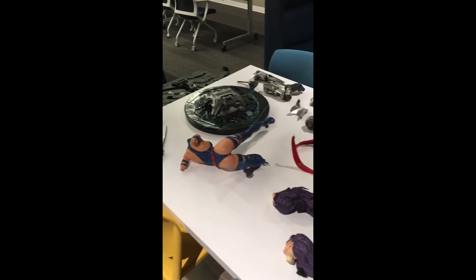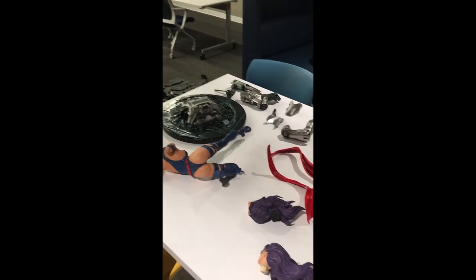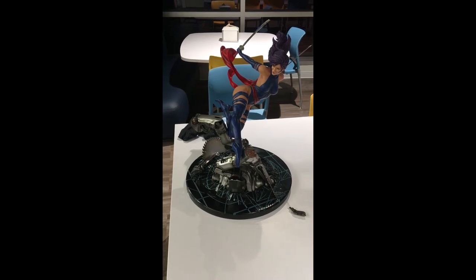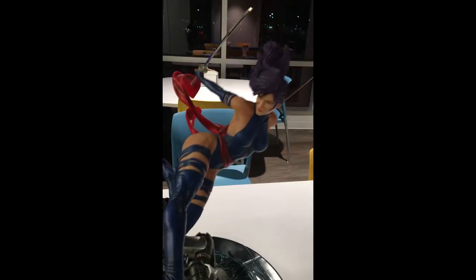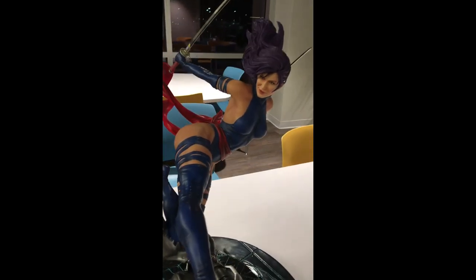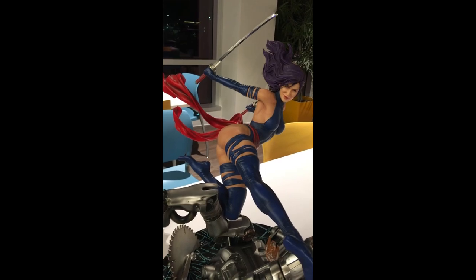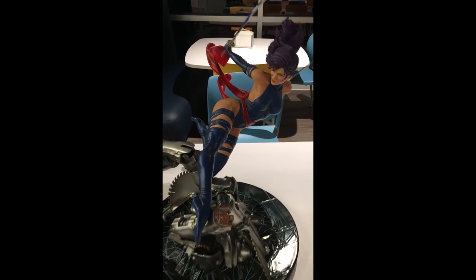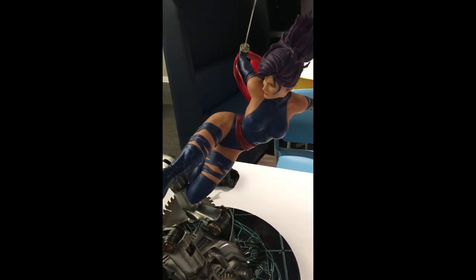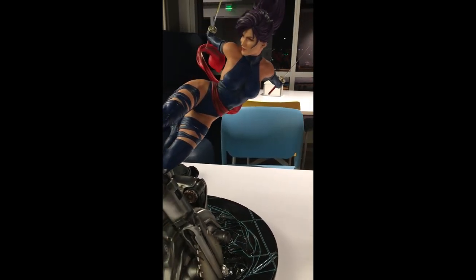Next step is probably assembling it — we'll do it right now. Okay, there she is, guys. All fully assembled. I can say I'm very happy with the end product. It looks pretty amazing.